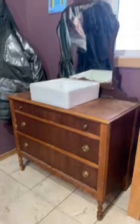Here's how I turned this $50 dresser into our bathroom vanity. First I removed and sold the mirror for $30, then I removed the hardware, stripped the wood, and sanded it. I wanted it lighter, so I bleached the wood.